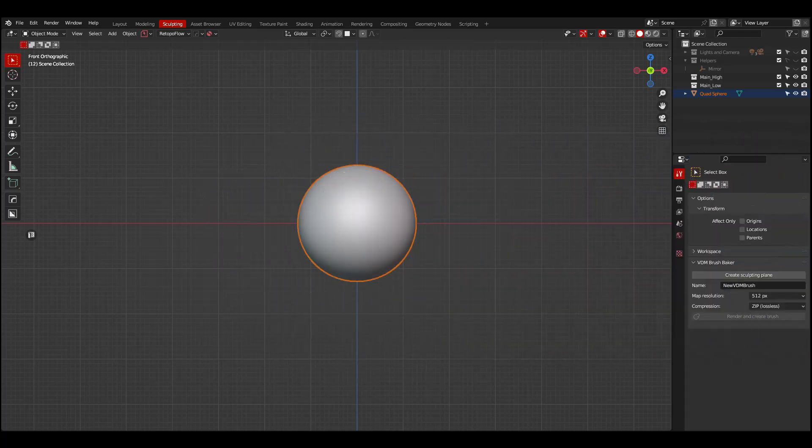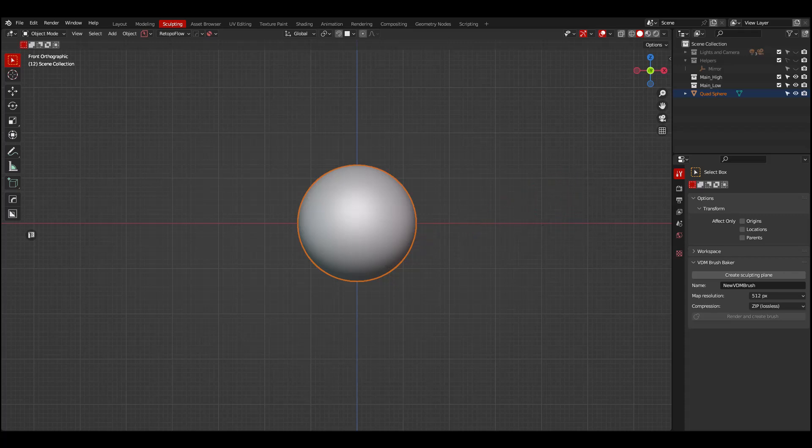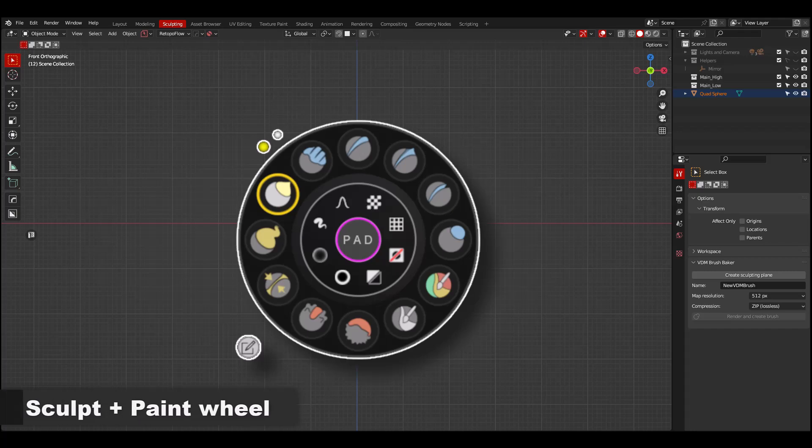Welcome to my new video series called 'I'm a cheater, I use add-ons', in which I will be covering the add-ons I like to use. For this video, we will talk about my favorite add-on for sculpting: the Sculpt Plus Paint Wheel.